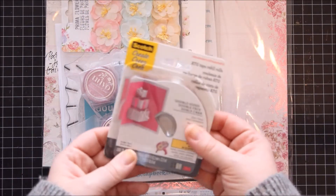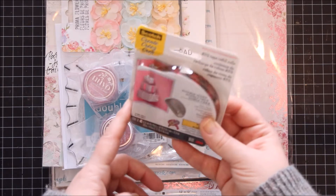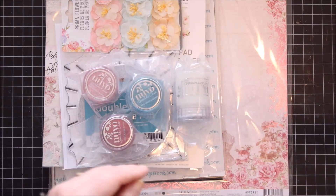Then I just got a pack of Scotch tape for my ATG gun. Always good to have these on hand.